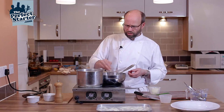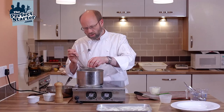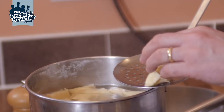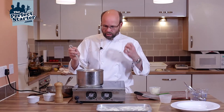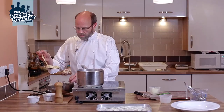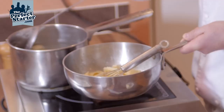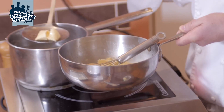My pasta's looking about done so I'm just going to pull this off the heat a minute. All I'm going to do is check the pasta — just touch it on the joints, give it a squeeze — and it's nice and al dente still but it's not too firm.